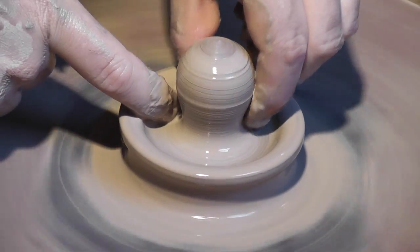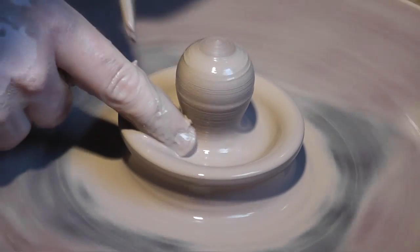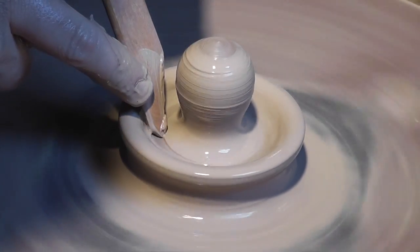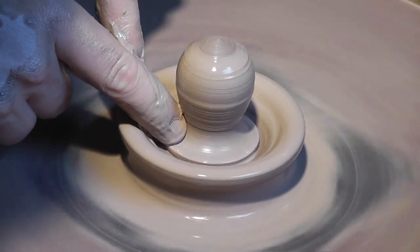I like a fat knob on these small jars — it gives me a lot of room to decorate. Now I'm going in with a wooden tool to refine the inside, just a nice decorative touch.